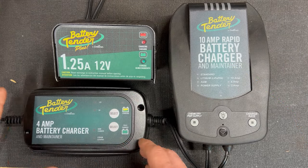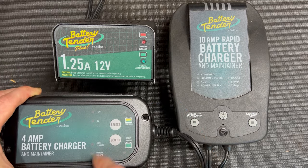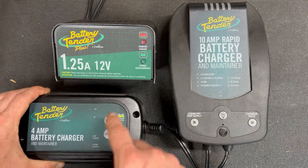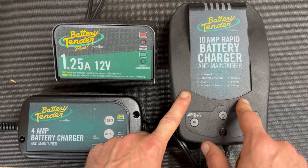Now, if you're maintaining a 6-volt and a 12-volt fleet of batteries, I'd recommend you step up to one like this because it's got the option to do 6 or 12. And then you also have the option to do AGM, flooded, or lithium. So that's something this one can't do that this one does.